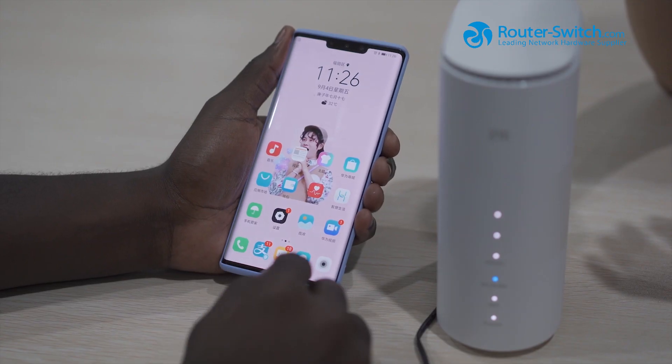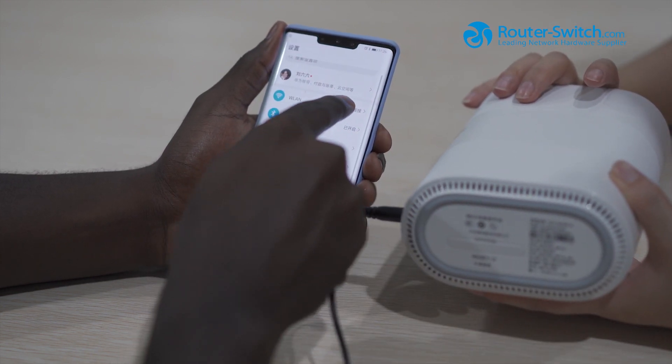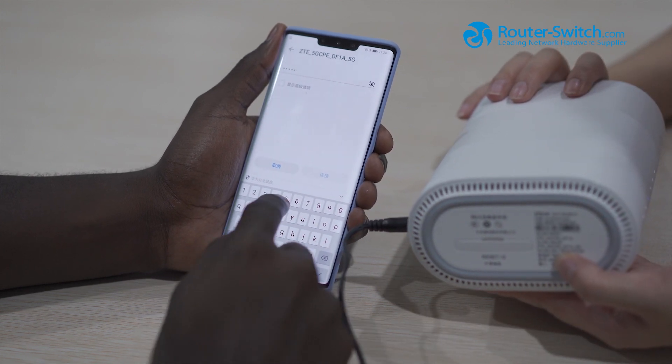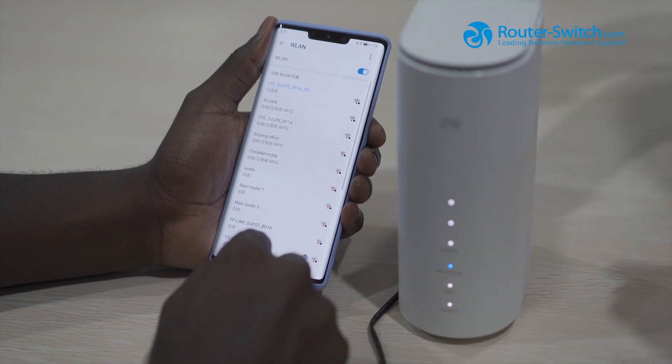Now we connect to the internet. Here is the WiFi name so we need to search that. Now we are connected.